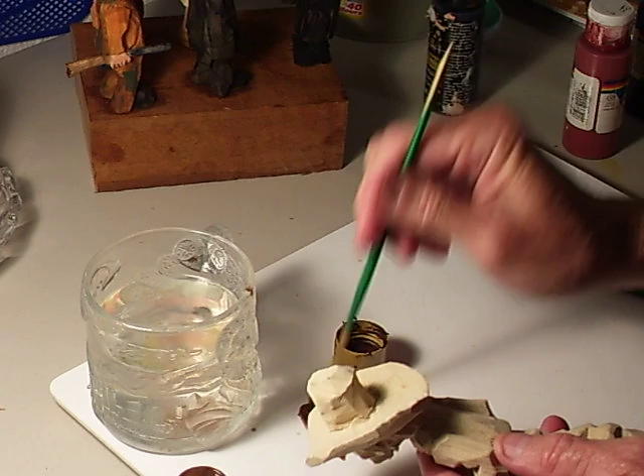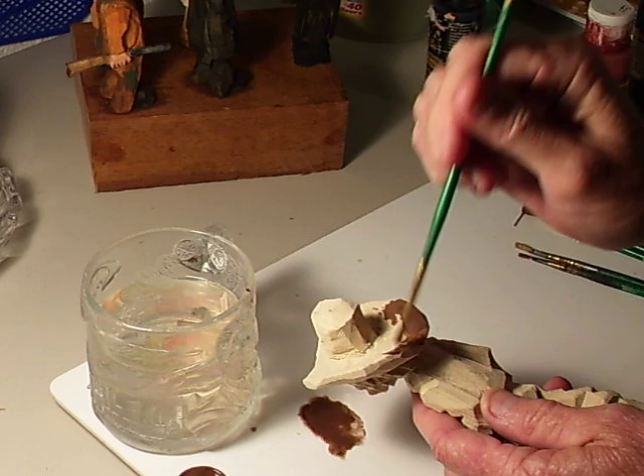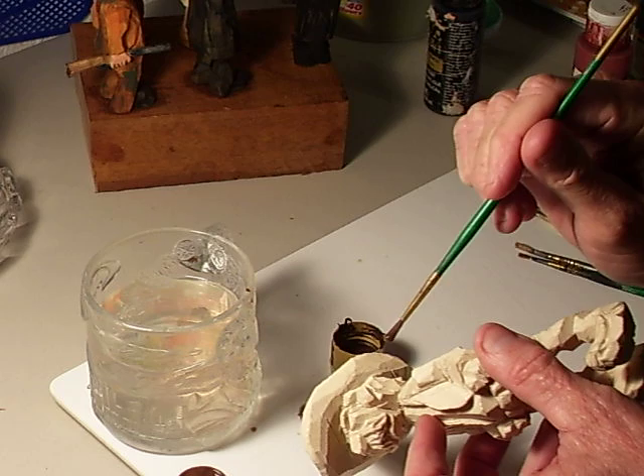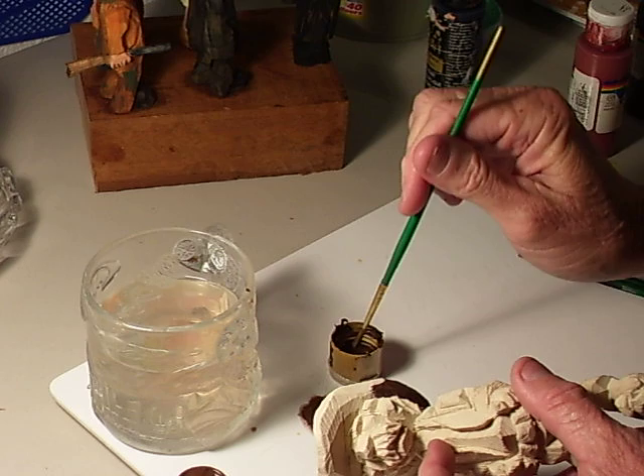There we go, this is a burnt umber color that we're going to do for the hat, and sort of go around it just like that, dipping my brush into the paint. As I've told you, dipping my brush into the paint so that whenever it goes on and when it dries, it's going to have sort of a washed look — it's not going to be so thick.